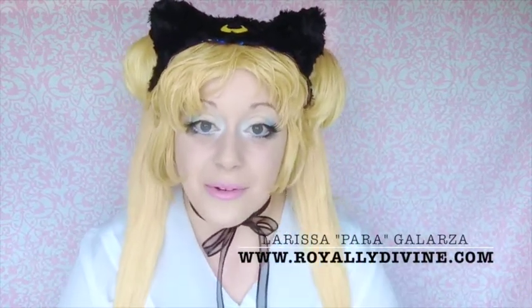This part of my channel will focus on all things Sailor Moon — whether it's DIYs, tutorials, how-tos for cosplay pieces or crafty ideas, makeup tutorials, whatever. So anything Sailor Moon inspired.